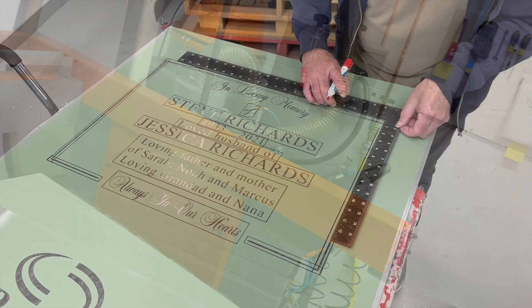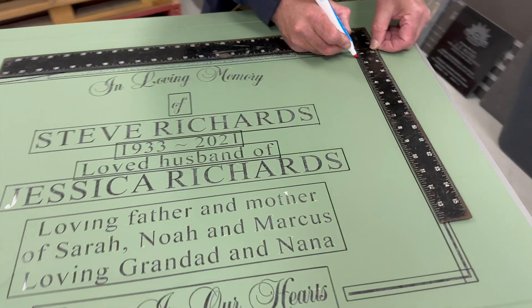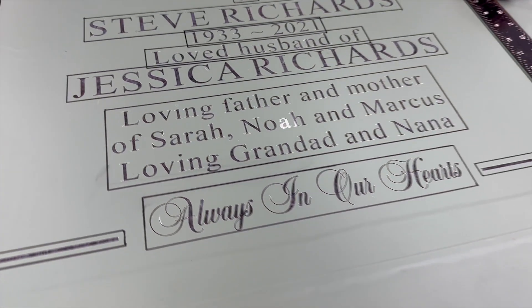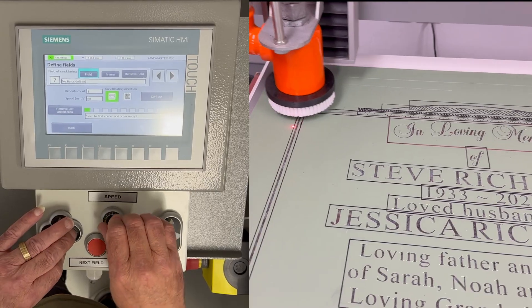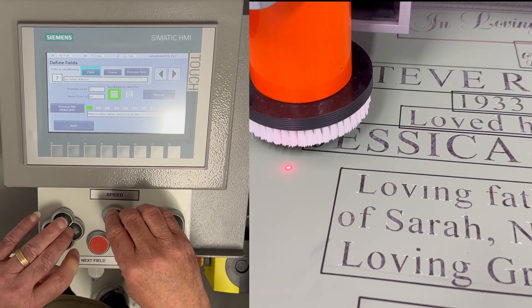In this video we will be showing you how to set up and engrave a block area. This is the area we will engrave. We have made it easier by drawing a box around it to show how much space you need to clear. Let's start.